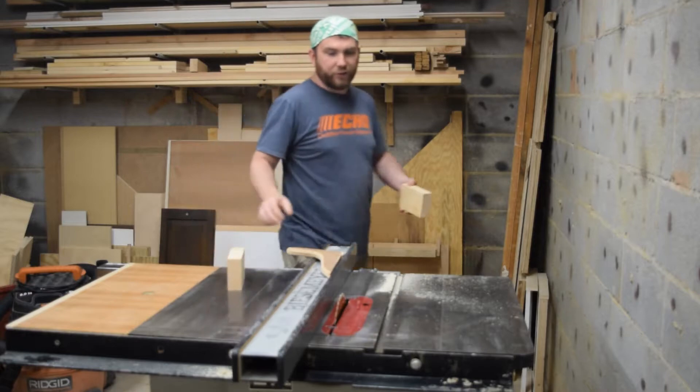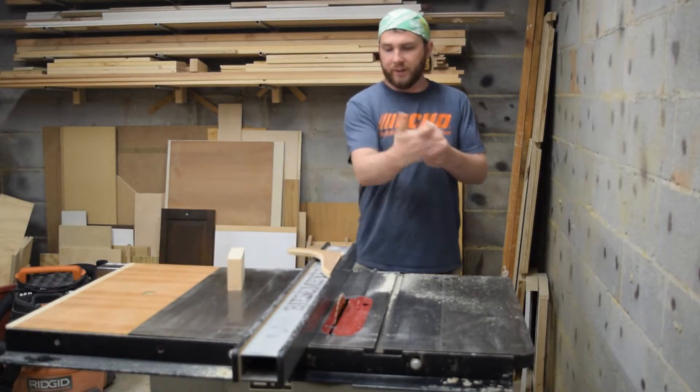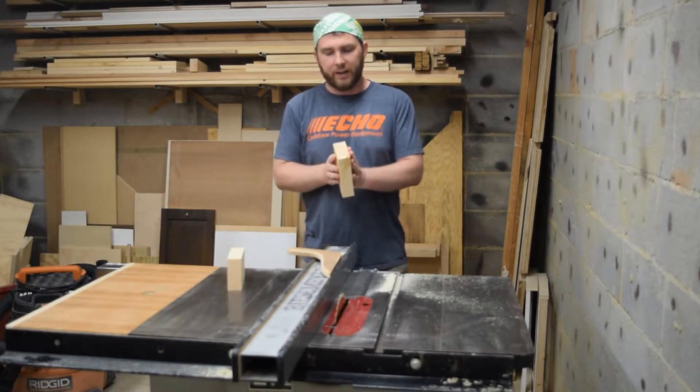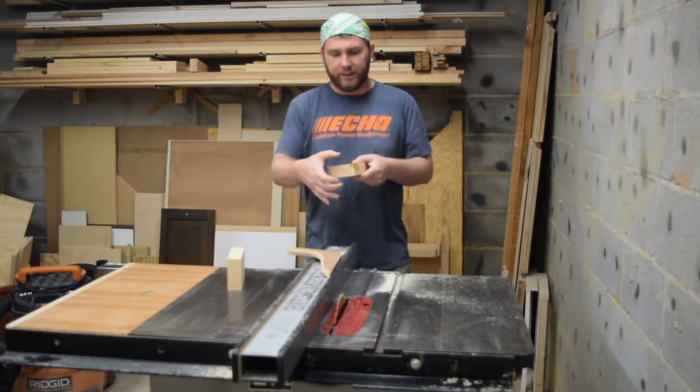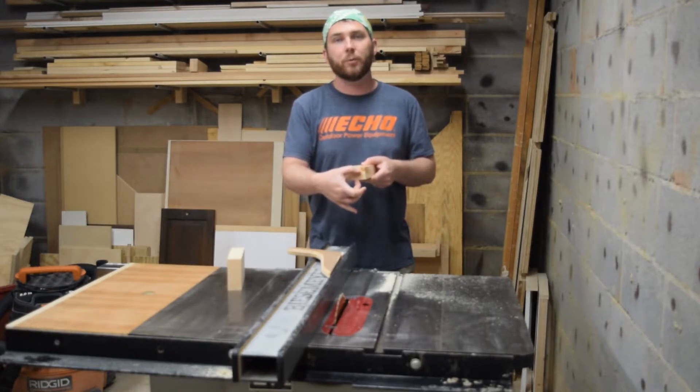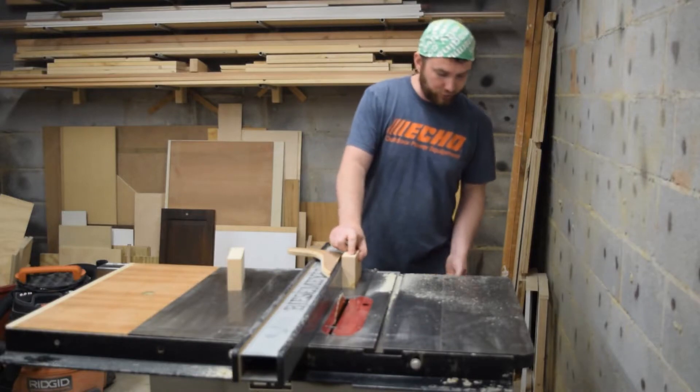Back at the table saw I want to shape it to have two different levels, looking like bleachers maybe. But the first cut is actually to make it a little bit narrower. An inch and a half is too much for what I want to do so I'm going to bring it down to an inch and a quarter.